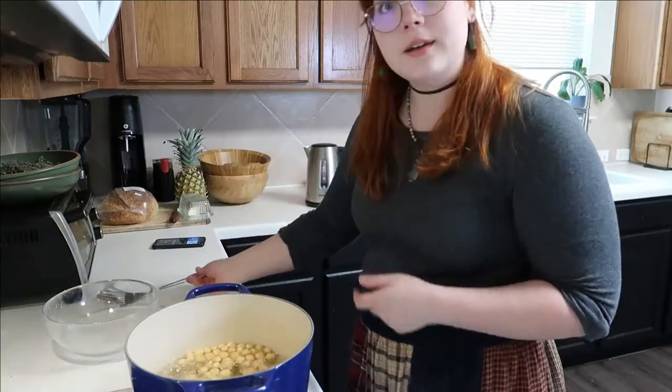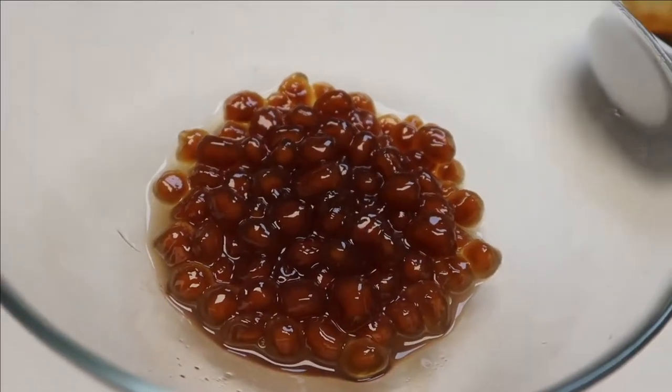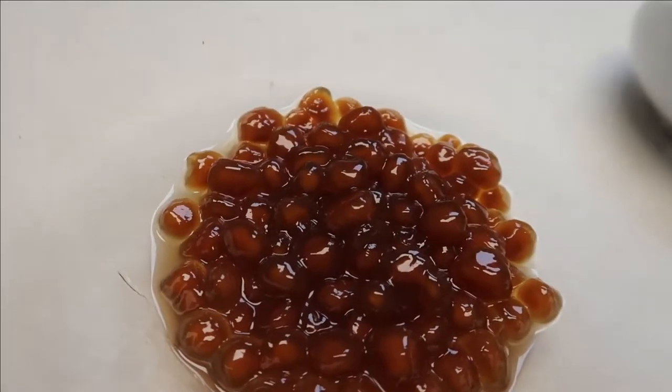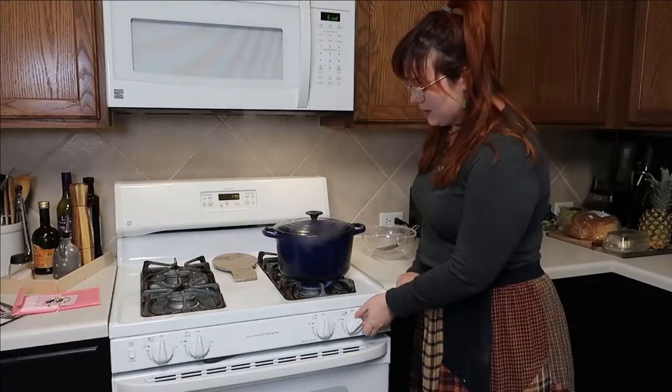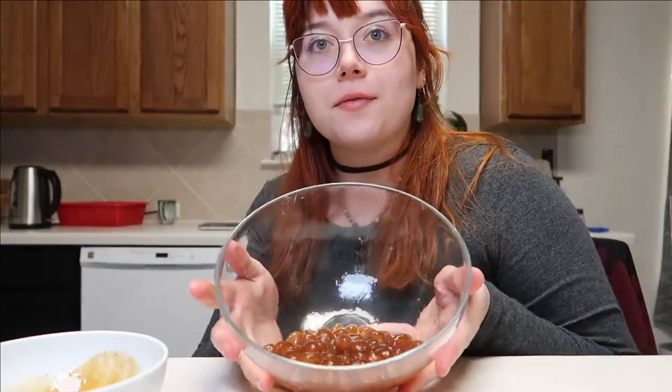That did the trick! Now you have to wait until they all float. Some of them are, but they all separated from each other. Now that they're all floating, cover it and set a timer for 20 minutes. Side note: I recommend cooking the balls a lot longer — the goal is to make them completely transparent. My balls had a little bit of opaqueness in the middle and after chewing a bunch of them I got a little upset stomach because of how undercooked they were. Cook them all the way through instead of letting them look like little frog eggs.